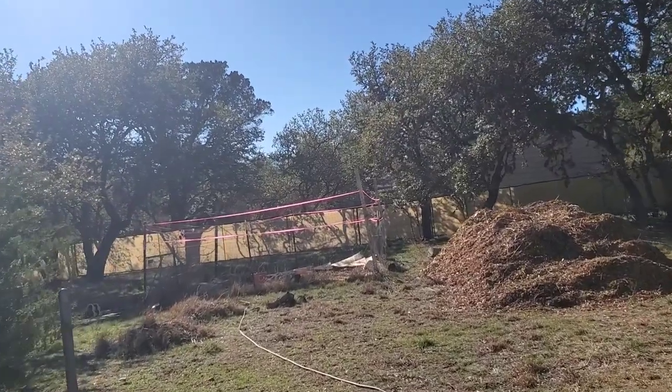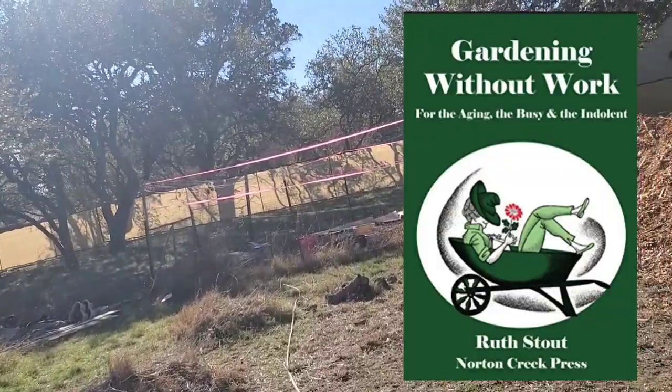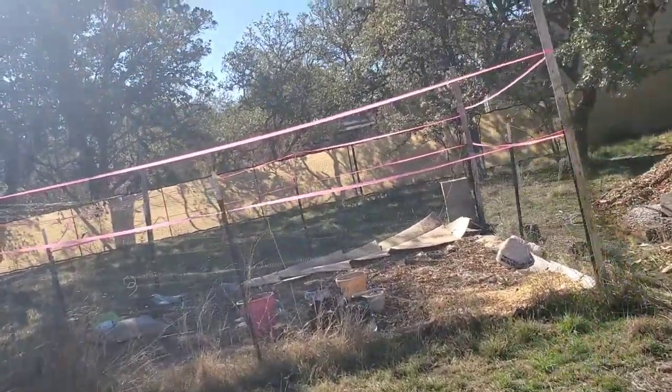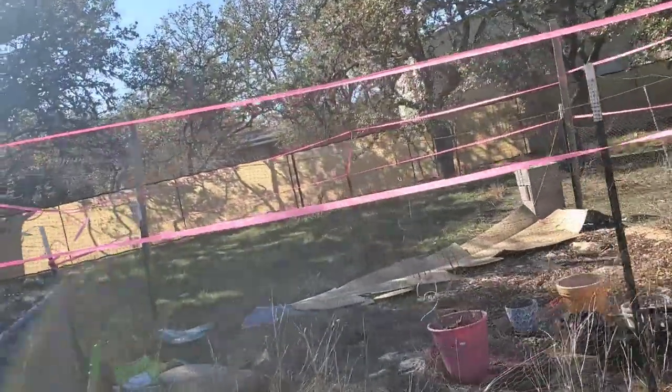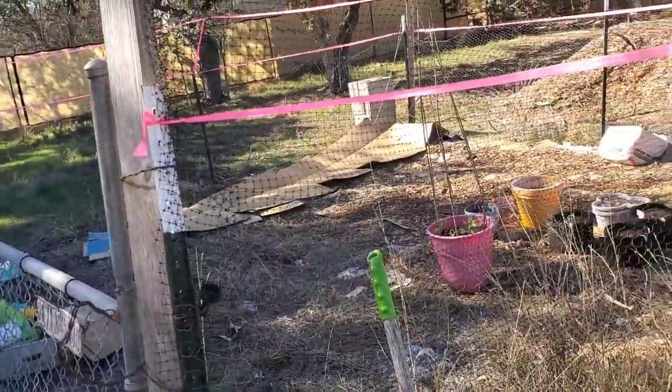For those of you who don't know what the Ruth Stout method of gardening is, it essentially is piling up hay, straw, leaves — debris that's needing to break down back into nature — and using that as a medium to grow things that are just pretty easy to grow, potatoes being one of them.